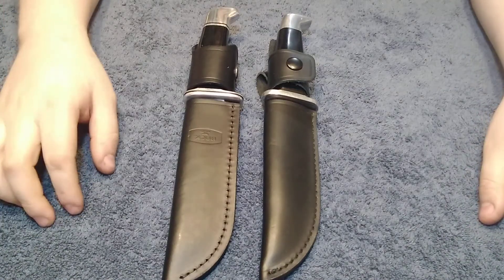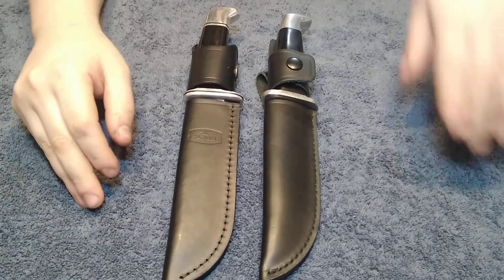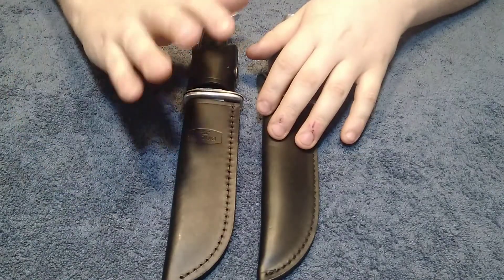Hey guys, back to another YouTube video. Today it's going to be another video I've been wanting to do, and that's comparing a fake 119 to a real 119.